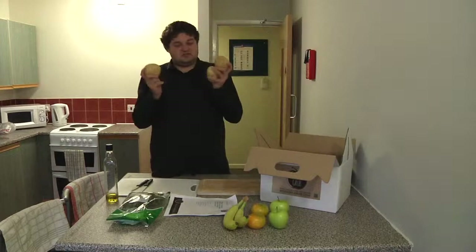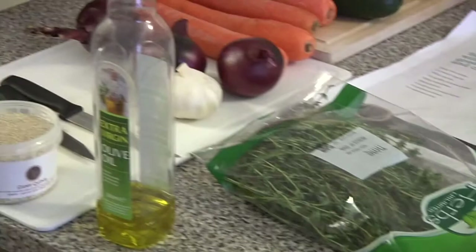And that's what you get inside your Student Grove box, which is quite a good amount.